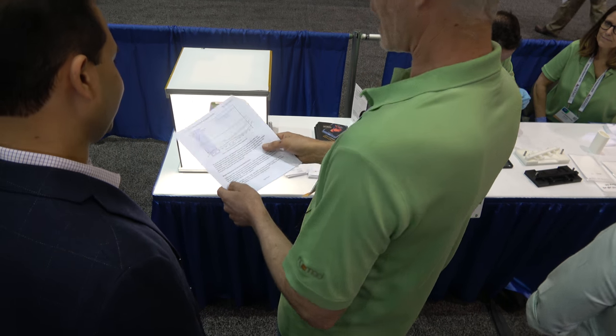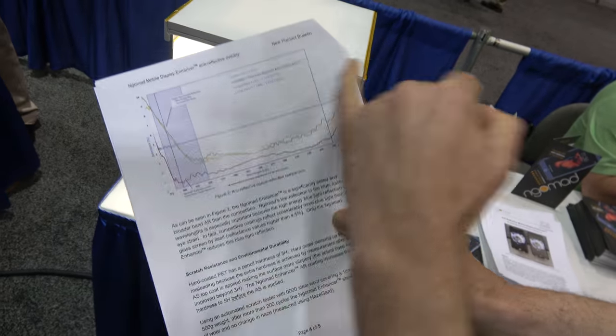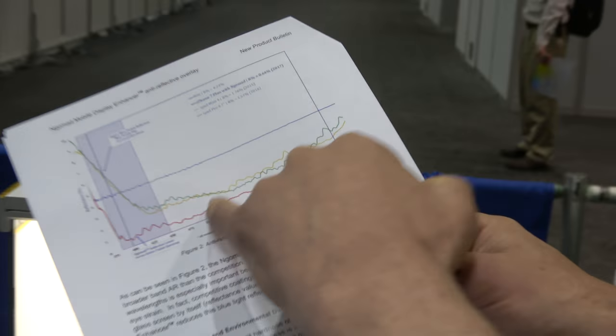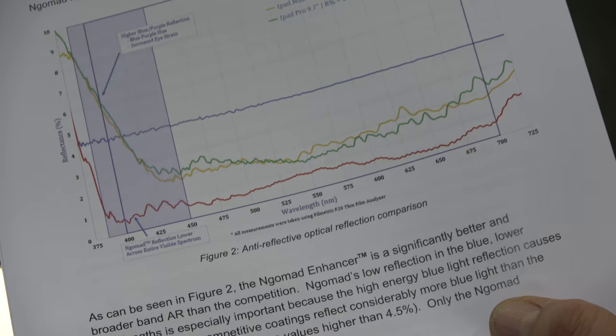So your phone is actually 4% brighter than it normally would be. Here's a graph. This is your phone or normal glass plastic. These are the iPads that are out there that have AR coatings on them. This is what we're doing — you can see it's dramatically better.